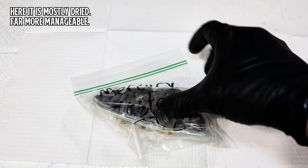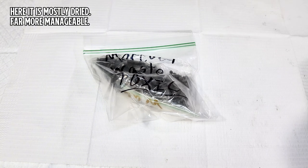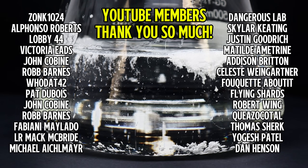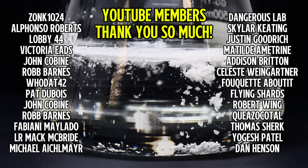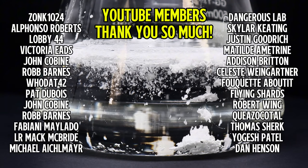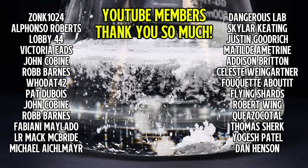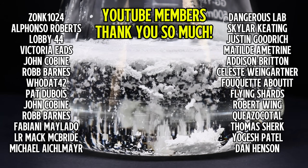Anyway, that's all I've got for today. I hope you found this interesting, and as always, I want to thank all my members here on YouTube for their generous contributions. Your support is vital and very much appreciated. To everyone else, if you'd like to see more content like this, consider subscribing or even becoming a member yourself. Thank you all so much for watching, and I'll see you next time.